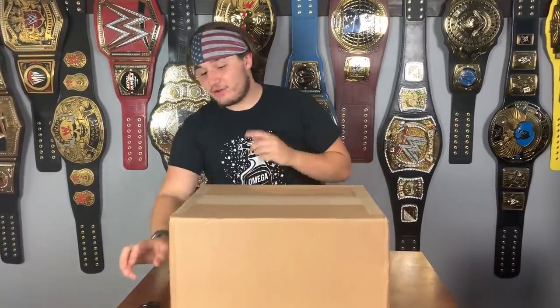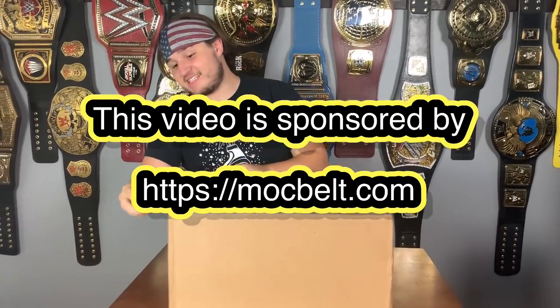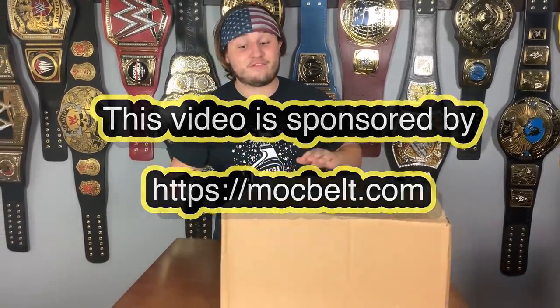Before the video starts, make sure to watch till the end — if you don't, it's simply your loss. You guys voted on this belt from the WWE shop, and now I'm going to unbox it. It is the WWE Universal Championship Fiend Belt.